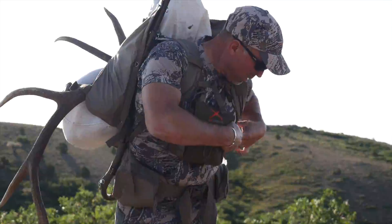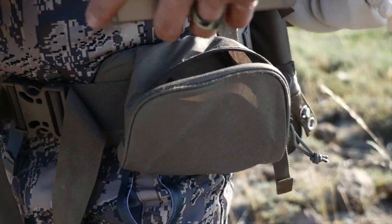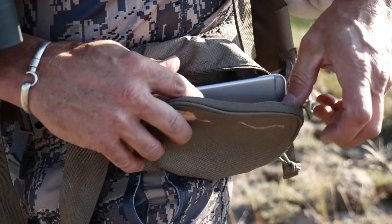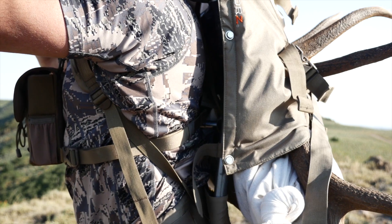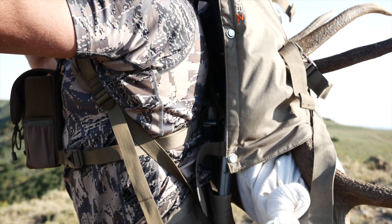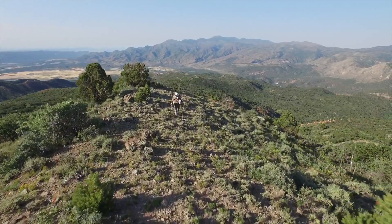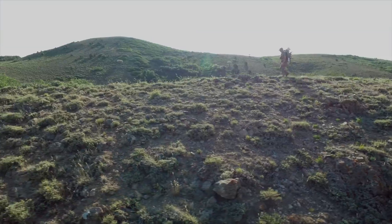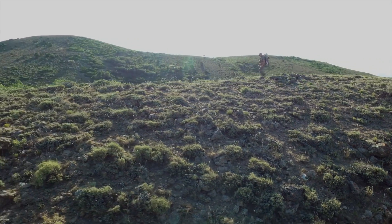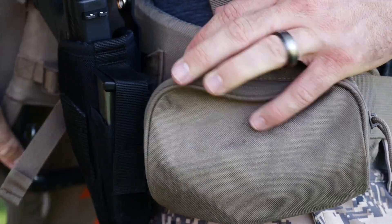Once in the settings I preferred, I noticed right away how comfy the padded waist belt and shoulder strap system were. They also give you room for cell phones, game dressing items, knives, etc. The mesh back band fits nicely away from your back in a way that you would know you will have proper ventilation, even when carrying heavy loads. When in the field, I found my lower back even hitting the cool breezes and getting a chance to air out a little. The waist belt is also accommodating for those wanting to securely carry a handgun.